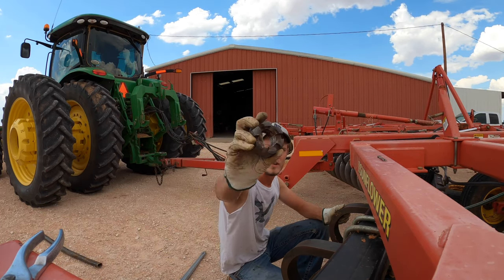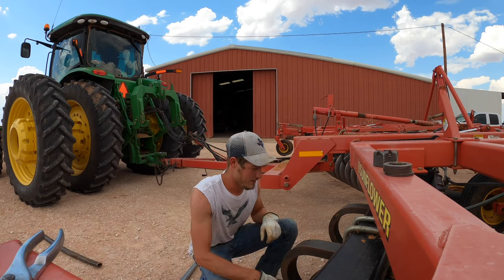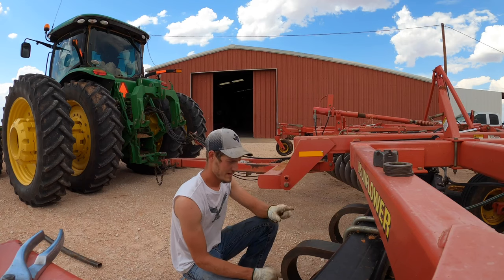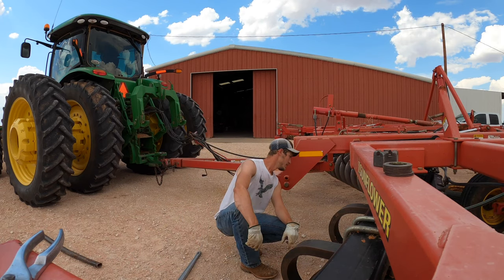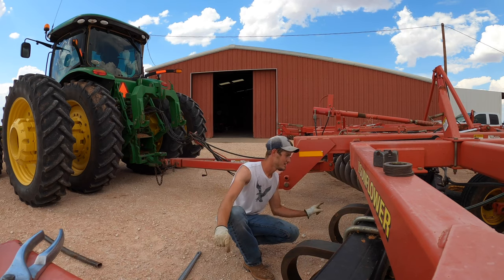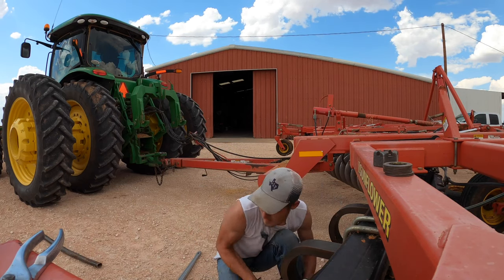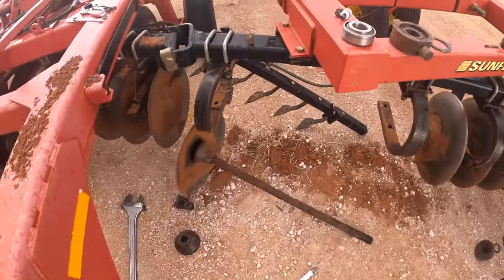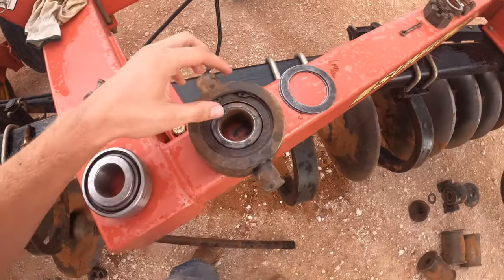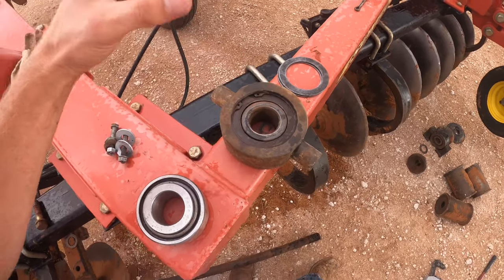Yeah, you could say that was pretty tight. I just got to remember how it was on here so whenever we put it back together I'm not messing anything up. We got everything all apart now. We got the old bearing here and you can tell it's definitely bad — you can see all the powder and dry cracks in there. Now we just got to take this snap ring off, hit out the bearing, and replace it with a new one.